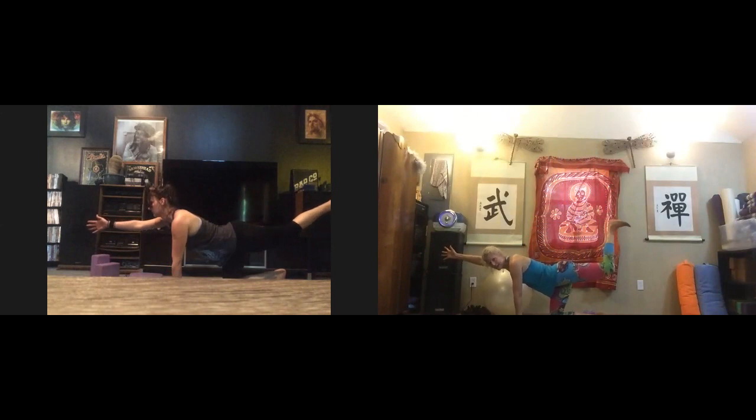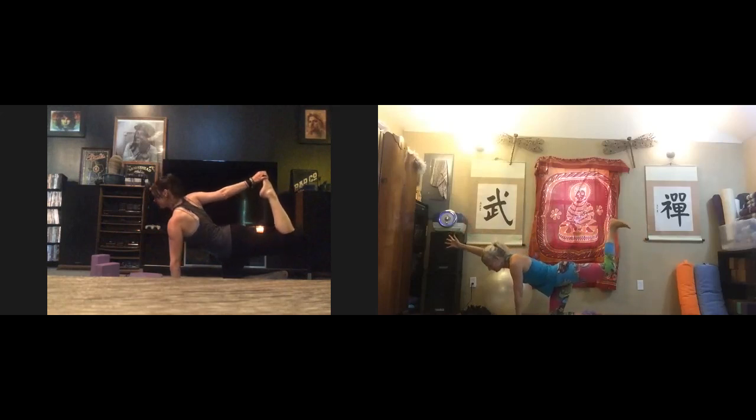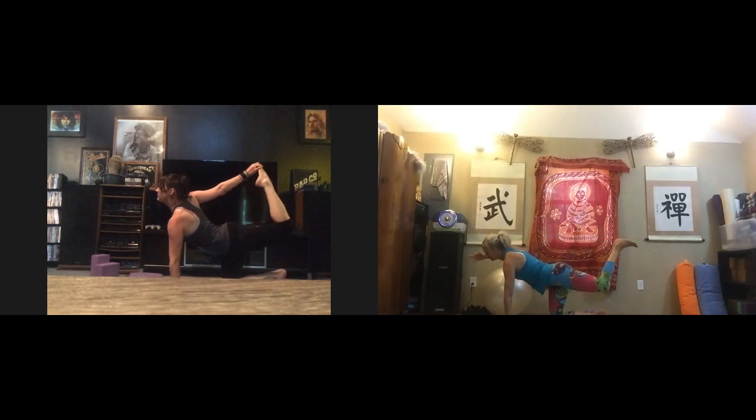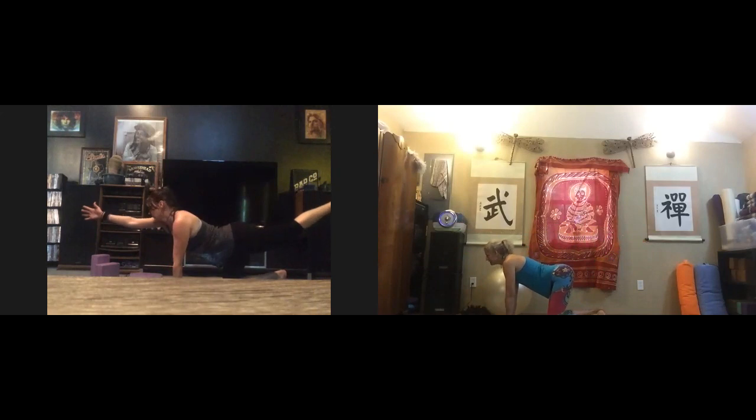This time bring your heel to the sky — we're going to pulse: 10, 9, 8, 7, 6, 5, 4, 3, 2, 1. Reach back and grab your foot. If you can't grab your foot you can stay here; if you can, come into tiger pose and kick, opening the chest and opening the hip. Come back to spinal balance, bring it down. Inhale into cow, exhale into cat. Come into center and switch sides: left hand forward, right heel back, extend and reach. Gaze forward — you're in a long line, not a back bend.